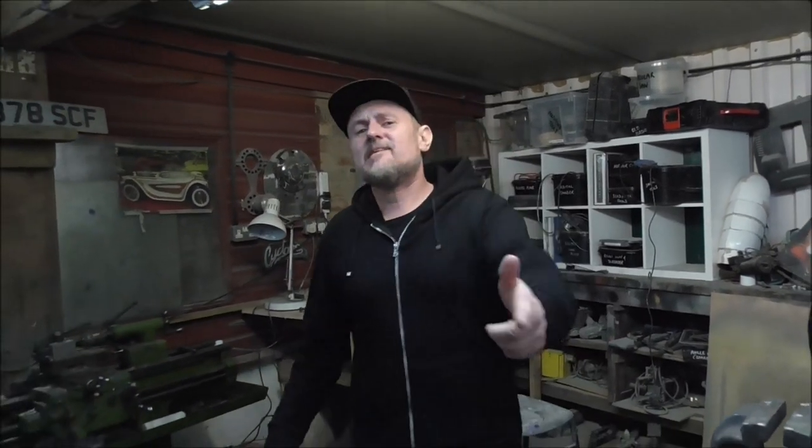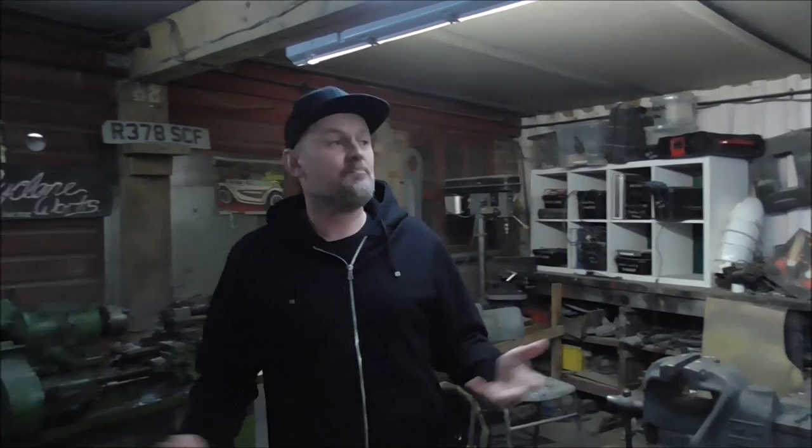This time on Custom Works we're going to be taking a lot closer look at the car that I built, Automatron. There's a lot on Automatron on the internet and on YouTube but in this episode we're going to be digging a little bit deeper, getting under the skin of the whole thing and showing you how from very humble beginnings a champion was born. Let's get to the office really.